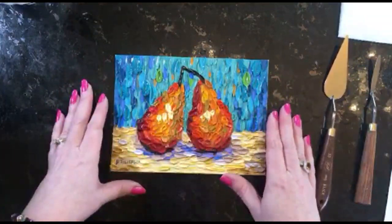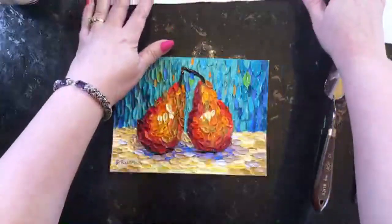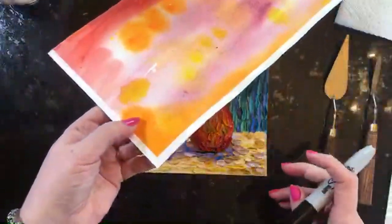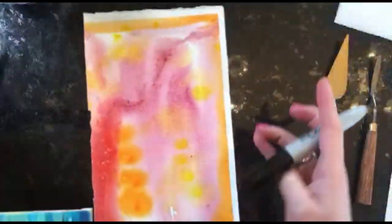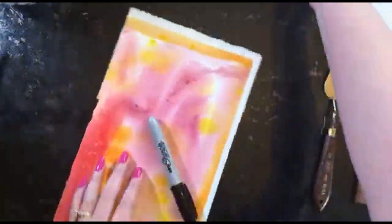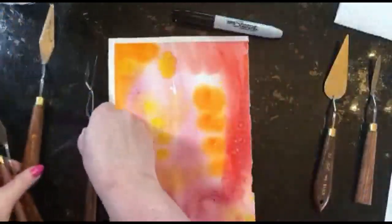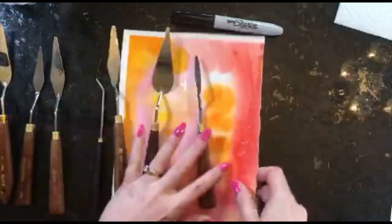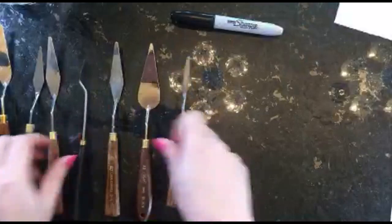The first big thing we'll talk about is wear and tear on brushes — how painting knives and palette knives give you an advantage in terms of saving your brushes and ease of mixing. But before that, let me lay out a bunch of different knives and show you what we're talking about. What is a palette knife?